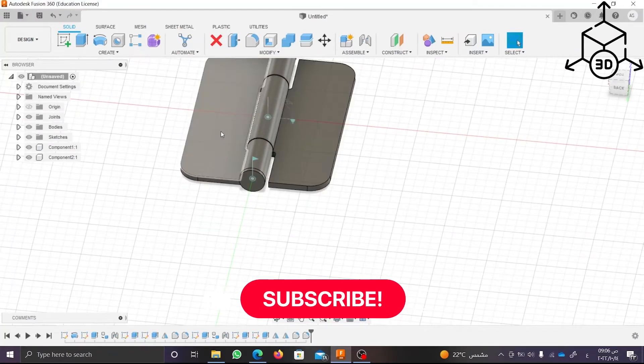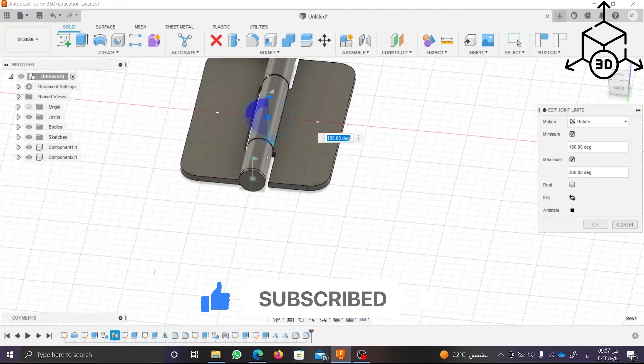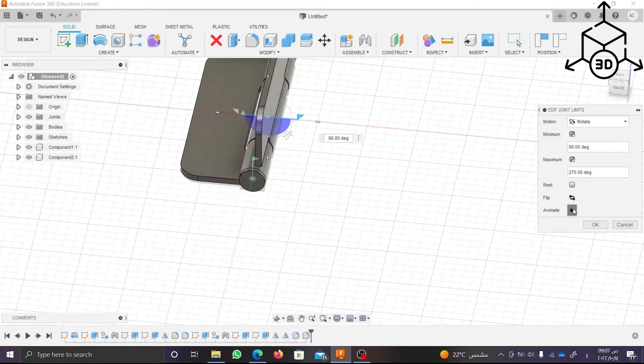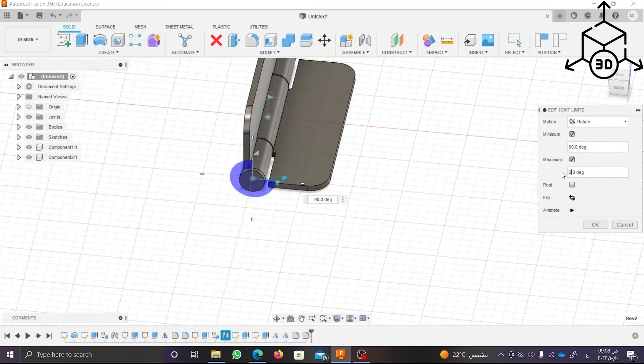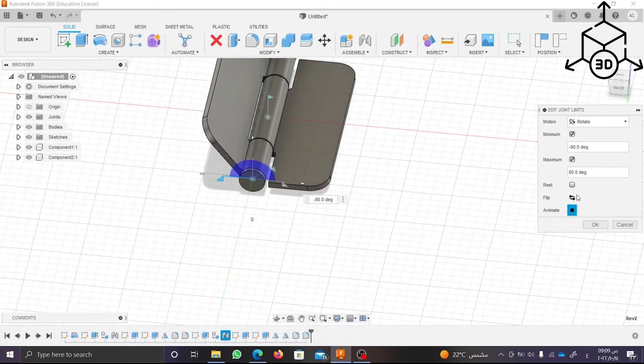Now I want to correct the revolute of each wing, so I will edit the joint limit. That's great!